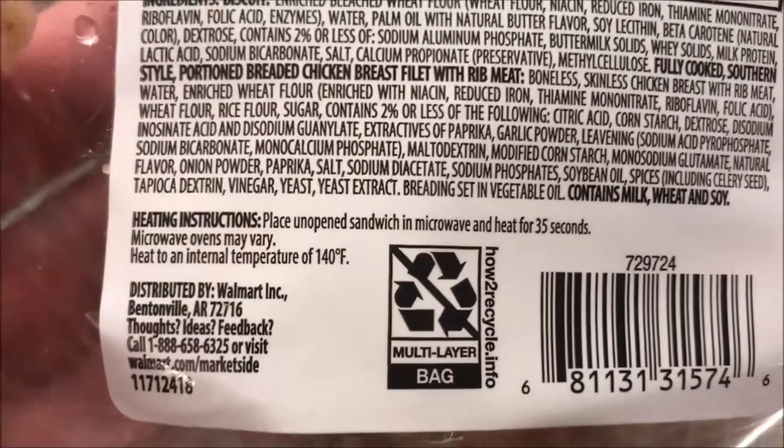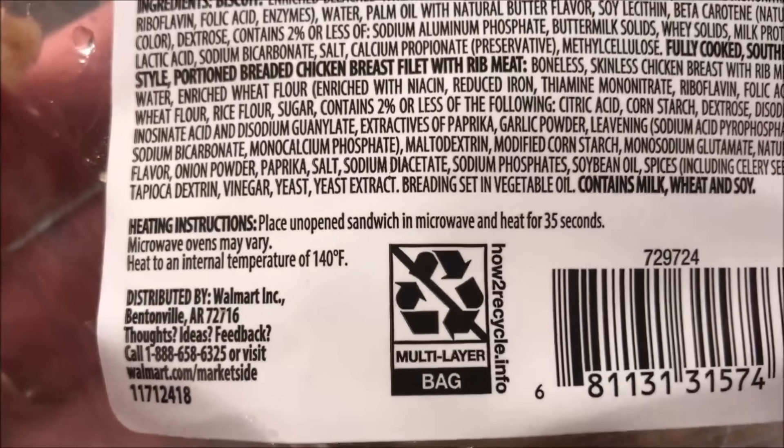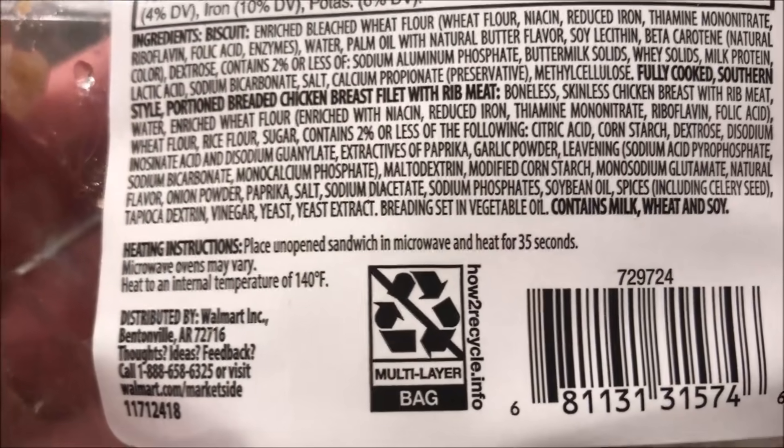For heating directions: place the unopened package in the microwave and heat for 35 seconds. That's it — just stick the whole thing in there and microwave for 35 seconds.